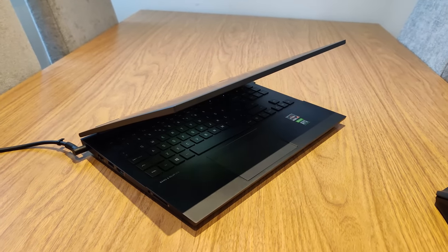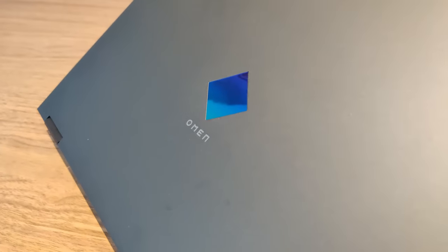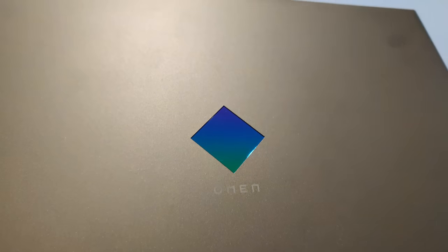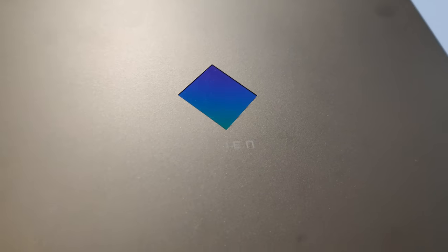The chassis is really thin and light on the Omen 15. It's got this matte grey finish which is really subtle and clean — I really like it. The only thing that really stands out is on the lid: it's the Omen logo. It's got this kind of pearlescent colour shift to it, which is quite a nice touch. It looks really premium.